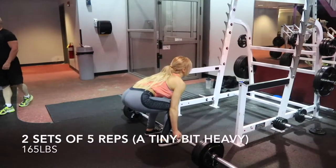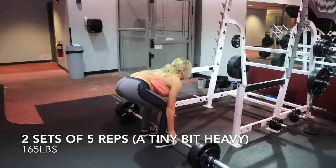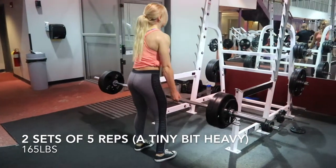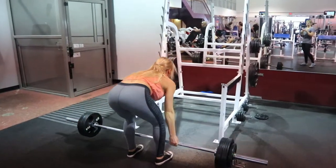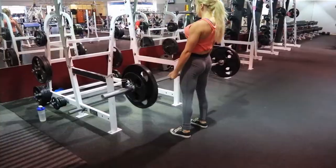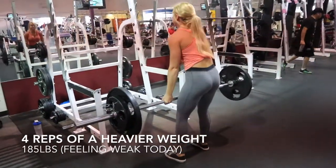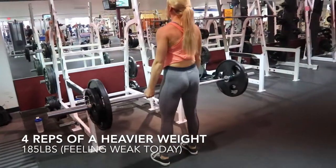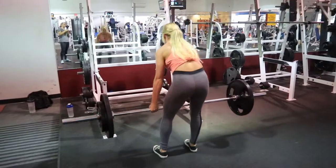Now that my lower back's really starting to feel good, I threw on 165 and I'm going to do this for two sets back-to-back of only 5 reps. For my fifth set, I decided to throw on 185 and just do this for 4 reps. I don't have a belt, and again I wasn't feeling too strong today, so I felt pretty satisfied with this.